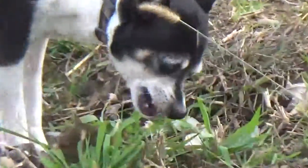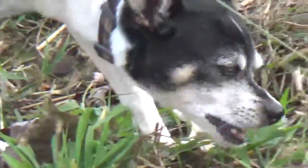What is he doing? Looks like my dog's digging for something.